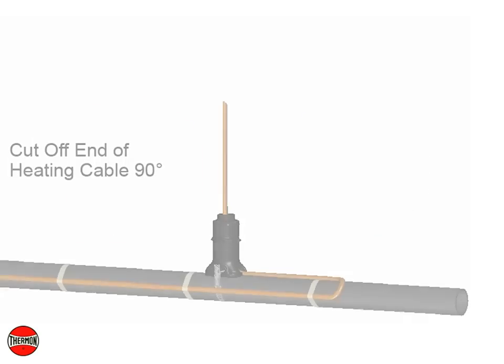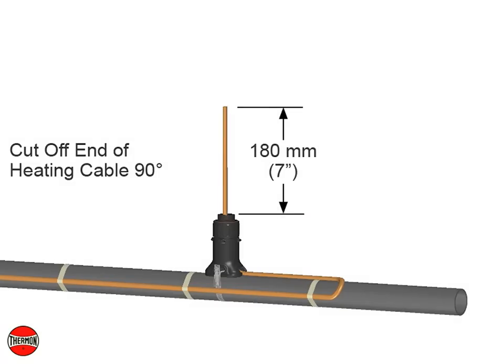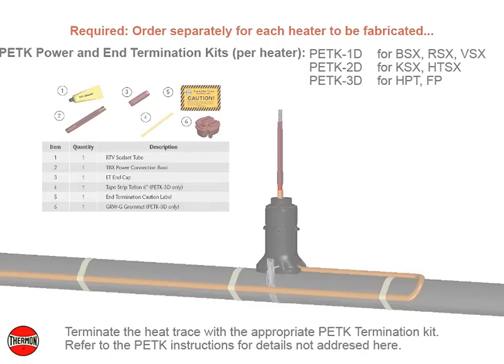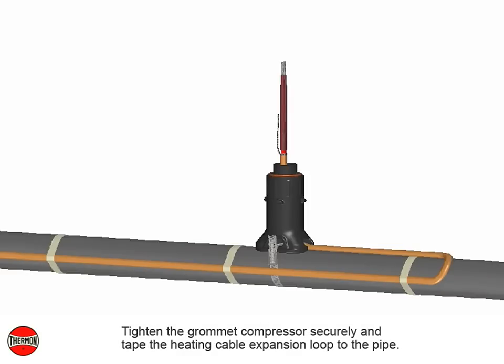Cut off the end of the heating cable at a 90-degree angle, leaving a minimum of 180 mm or 7 inches for heating cable termination. Terminate the heating cable with the appropriate PETK termination kit — refer to the PETK installation instructions for details not addressed here. Upon completion of termination, push the heating cable back through the expediter, leaving a 25 mm or 1 inch space between the power connection boot and the base. Tighten the grommet compressor securely and tape the heating cable expansion loop to the pipe.